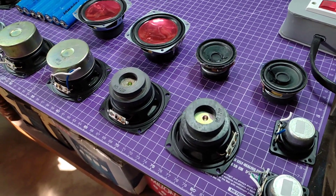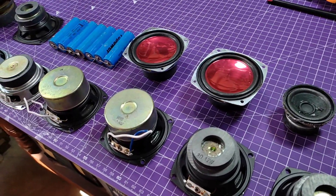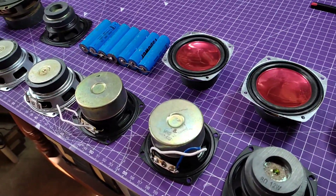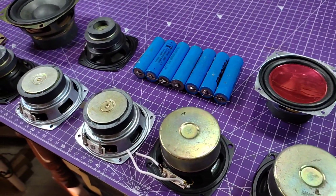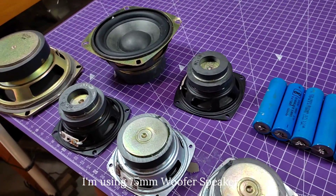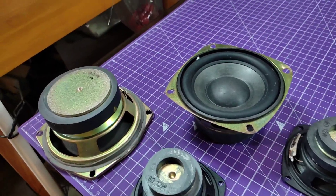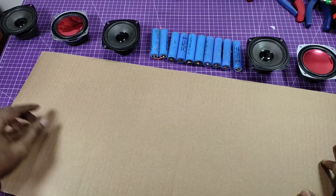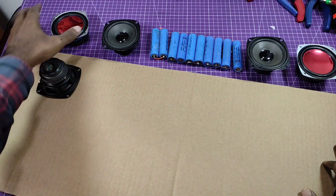Hey, what's up guys, welcome back to my another project. Today I am going to build a soundbar. Here some speakers — I am going to use 3 inch upper speaker. Its speaker impedance is 8 ohm and the RMS output power is 15 watt. All the other materials I used in this project you can find in the description box. So let's begin the project. I am using cardboard to make the cabinet of the soundbar.